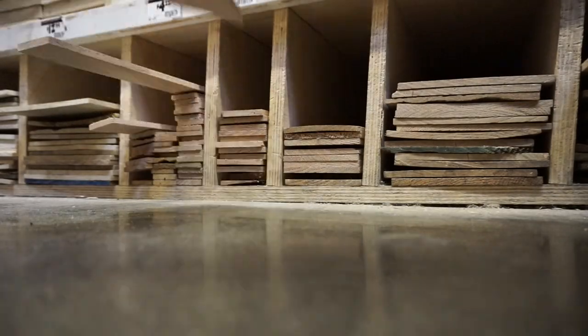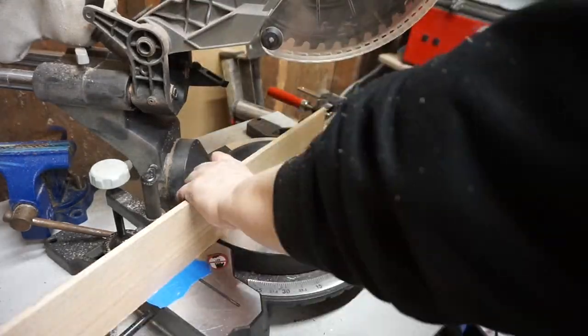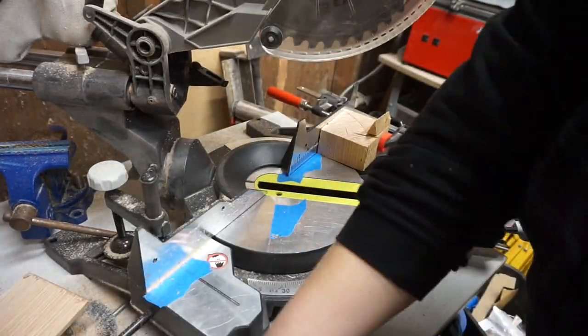The material that I'm definitely not skimping on is red oak for the drum shells. For simplicity's sake, I've been using pre-cut hobby boards, cutting the oak down to 4 and a half inches.